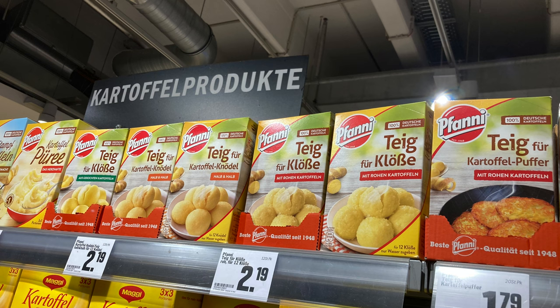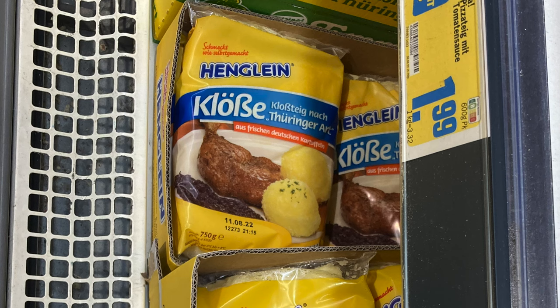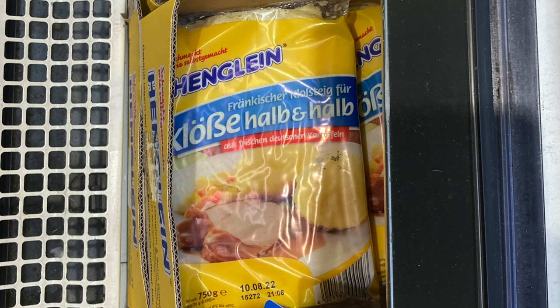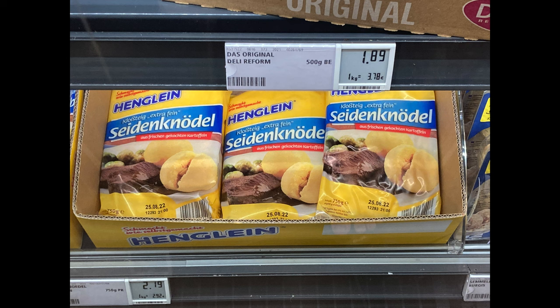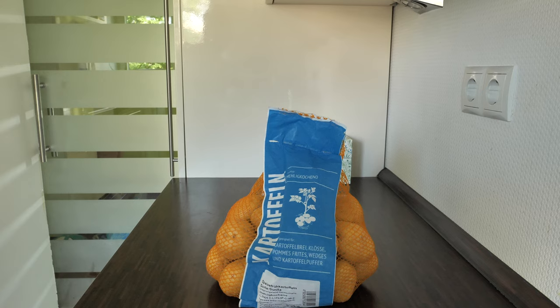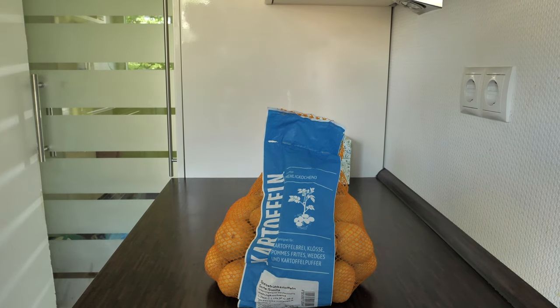In Germany there are plenty of different variations of potato dumplings. In German supermarkets, very popular are the Thüringer Klöße, which are potato dumplings made from raw and cooked potatoes; Klöße Halb und Halb, also a mixture of raw and cooked potatoes; and potato dumplings made of cooked potatoes only. In some regions in Germany they also make potato dumplings from raw potatoes only, but I wasn't convinced to try those.